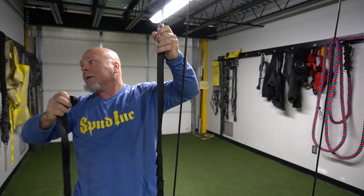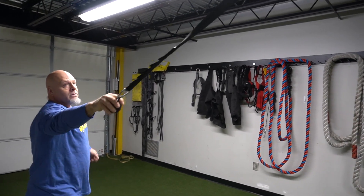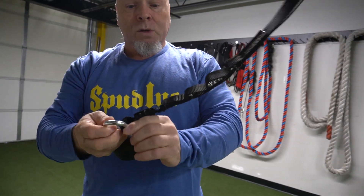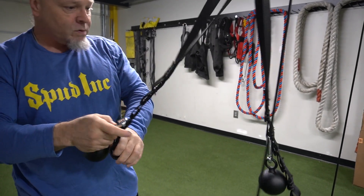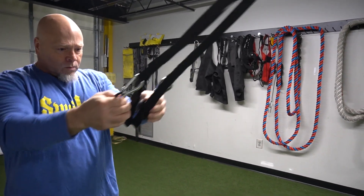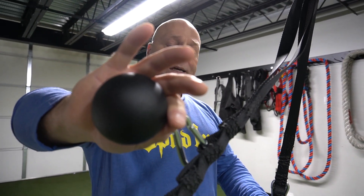We've hooked them up to the pec decks and done flies, and you can hook them up to your cable machines and do flies as well. You can do curls — really whatever you can think of. Looking at the strap, we have all the different adjustment points, so depending on your setup and what you're interested in working, you can go with a shorter version for tighter row grip work. Depends on what kind of tricep work you're after — the hand grip is nice and you can go from every direction.